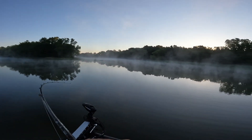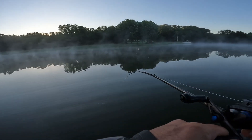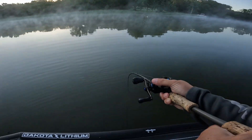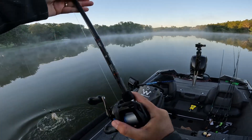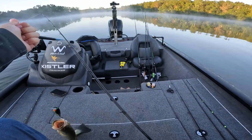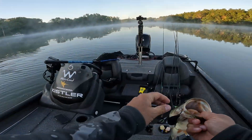There we go, on the square bill. I think that's a northern... no, it's a bass! We got a little bass. They're not in a feeding mood right now — it doesn't seem like it, or they're just not sitting here yet. There we go, black magic square bill got bit.